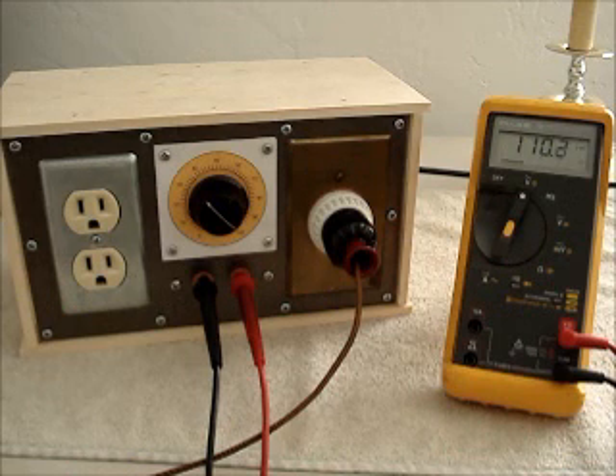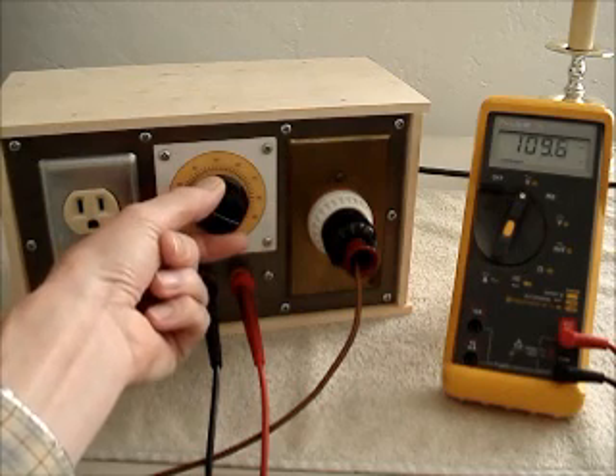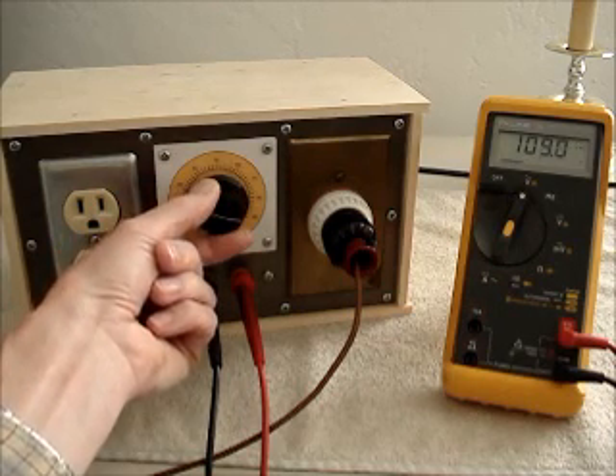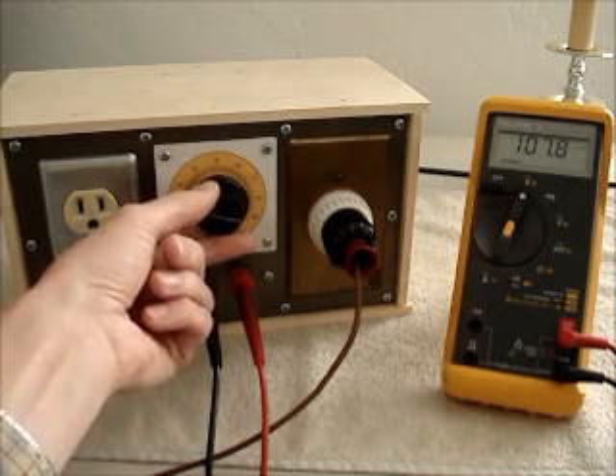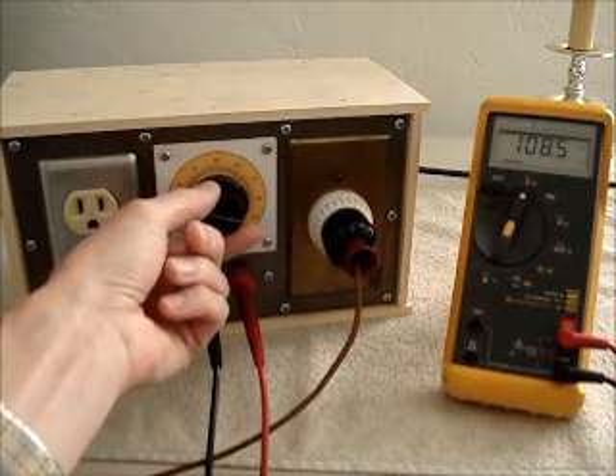You're now listening to my Atwater Kent radio. Just to show you that the rheostat does make a difference, I'll turn it down a little. You can see how the rheostat does adjust the line voltage.